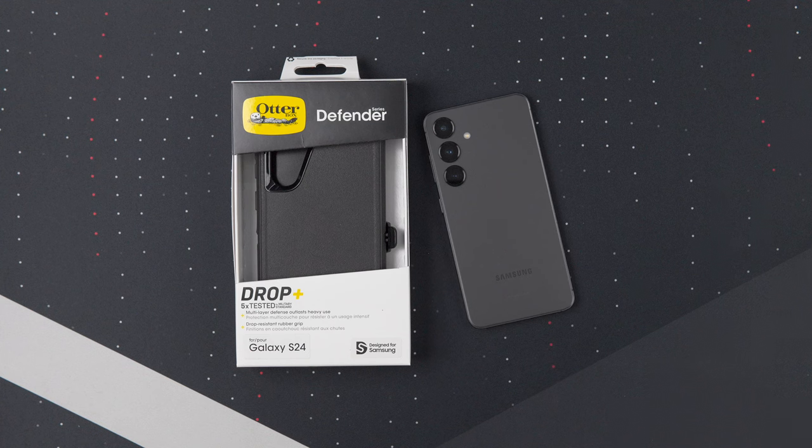These are going to run you anywhere from about 45 to 55 bucks, depending on what color. I'll link the Amazon ones.